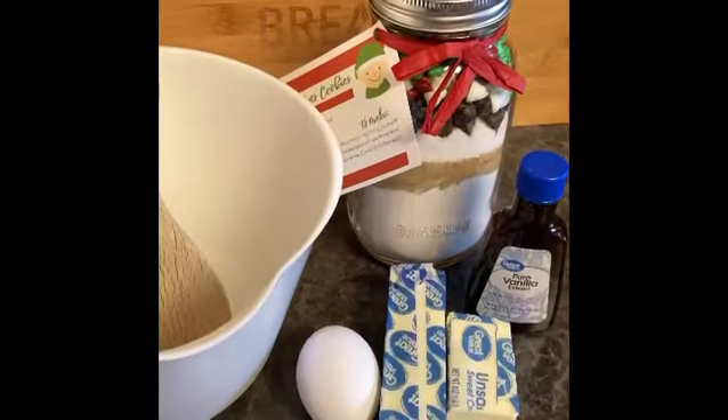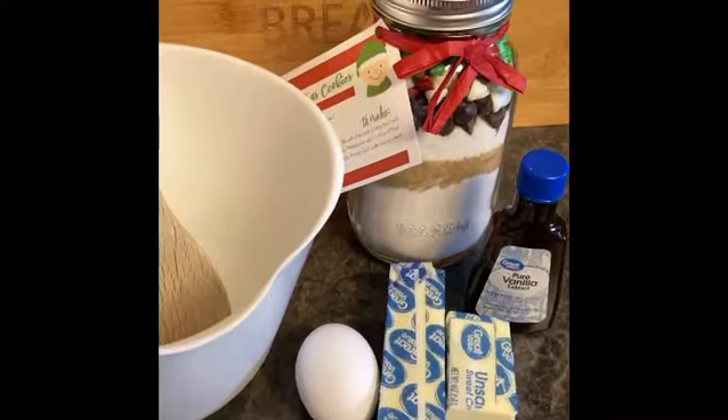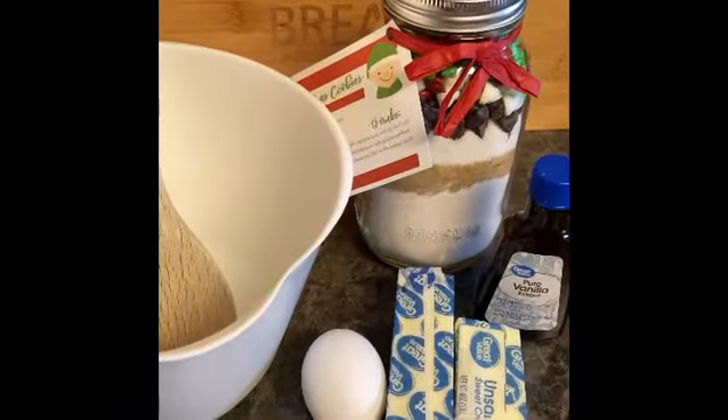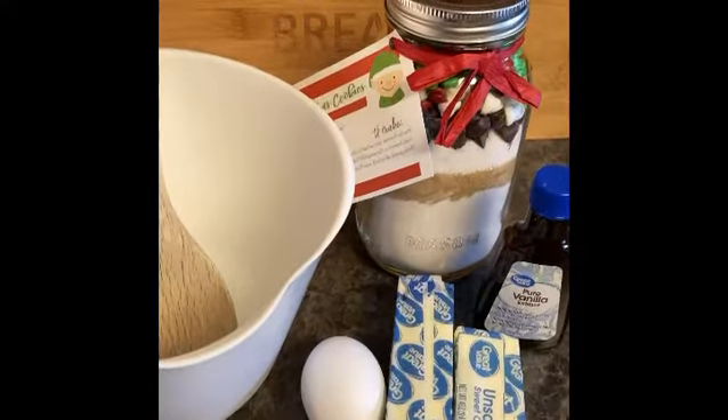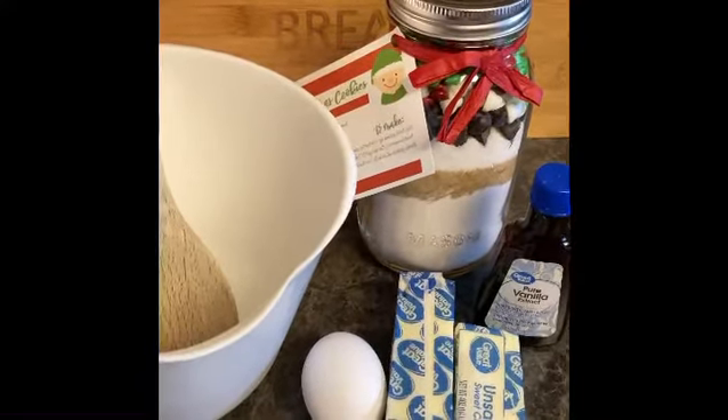If you're watching this video, you picked up one of these pre-made kits and you're wondering how to make cookies. So we're going to teach you how to make cookies. Here's the ingredients: 3 fourths cup of unsalted butter, 1 large egg, and 1 half tablespoon of vanilla extract. So let's get right into it.